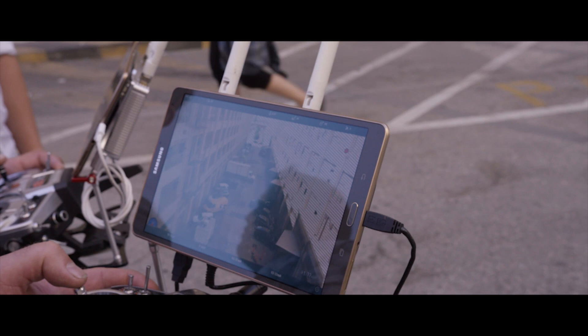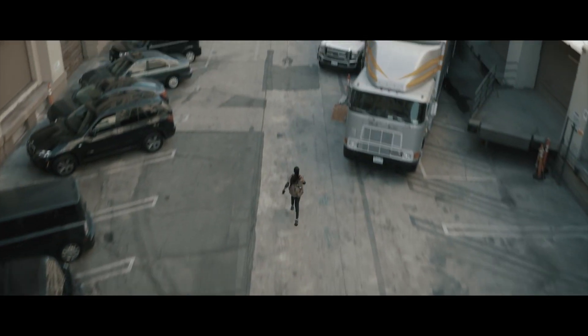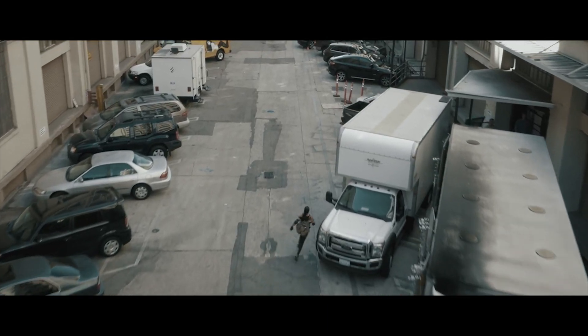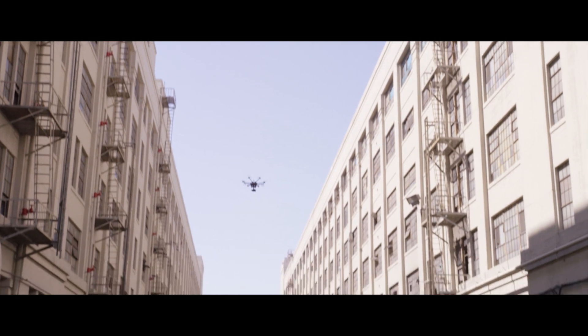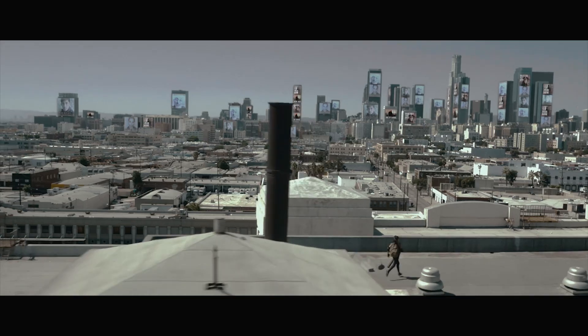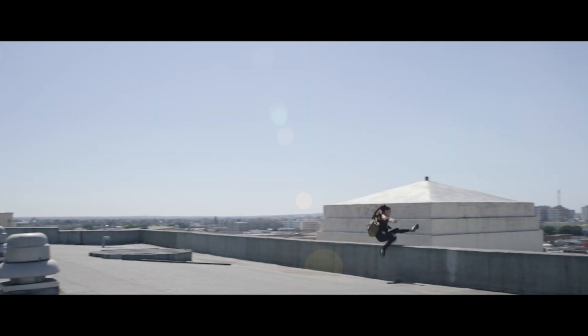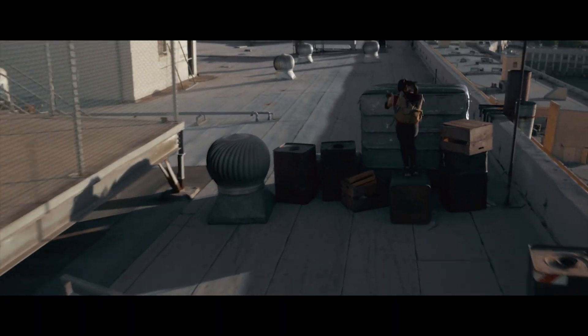The S900 was great. There was a shot where our heroines were running between two buildings — normally you would need a helicopter and a lot of permits. We were able to just fly the S900 straight up and get the shot. Another shot was that epic city-wide rooftop shot where she emerges on the rooftop.